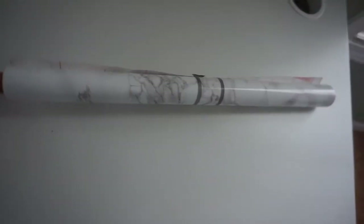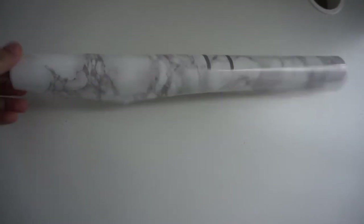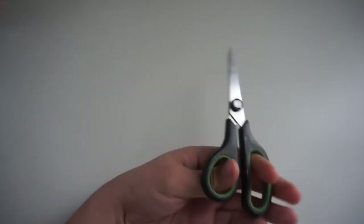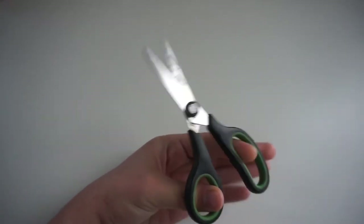The first thing that you're going to need is some contact paper. I purchased this marble contact paper from Amazon and I will link it down below for you. You're also going to need a pair of scissors or an exacto knife, as well as a flat book or flat surface that you can use to smooth out any bubbles once we start the application process.